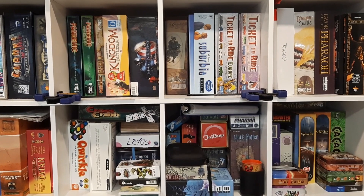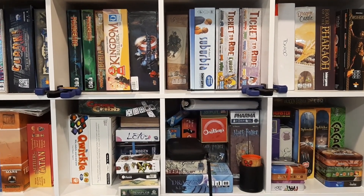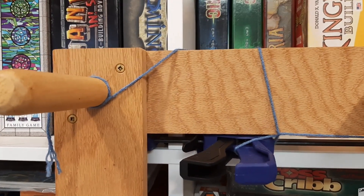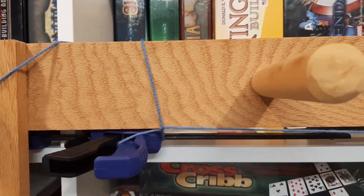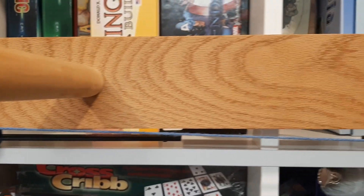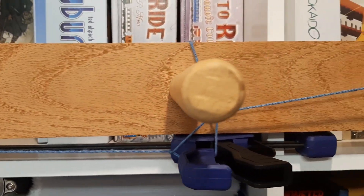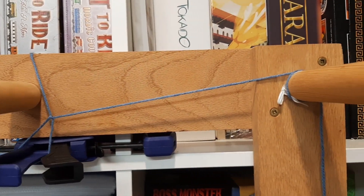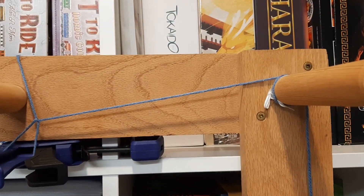I'm going to put on the warping board now so you can take a look, and then I'll attach it so it does not fall. Basically I put a slip knot on the first clamp and wrapped it around, carried it across, then wrapped it around the second clamp, and put a slip knot on the last one before I do my warping.